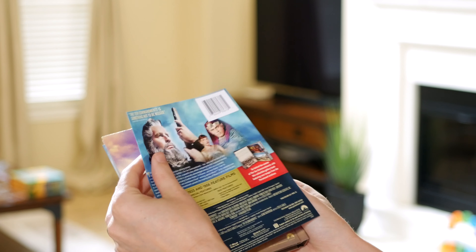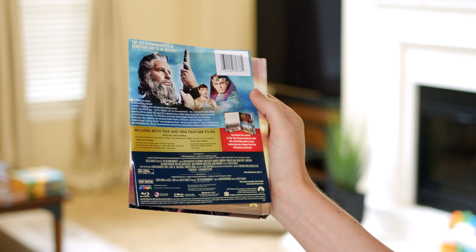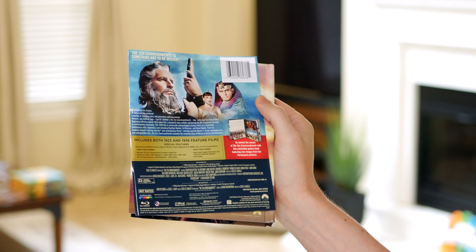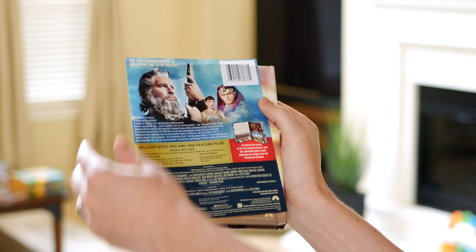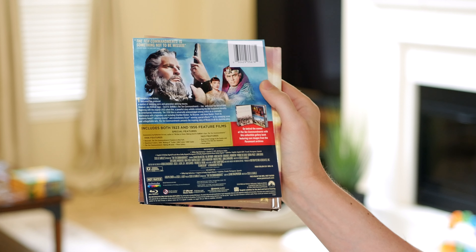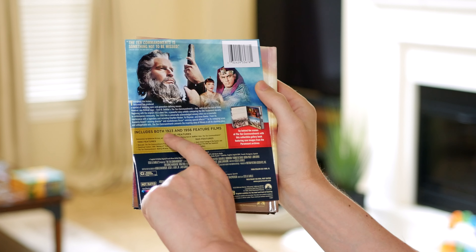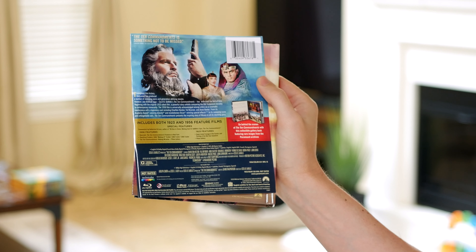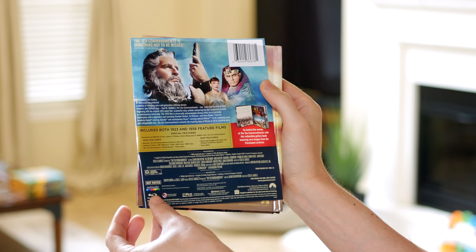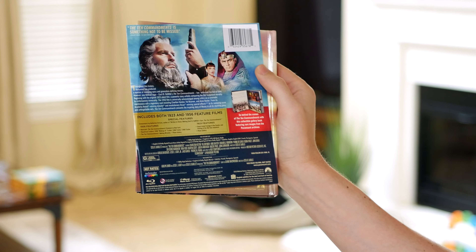If we want to look at what's on the back here to see the features — this is two films in one, which kind of made it interesting for me. I've seen the 1956 version; it's been a long, long time, but I remember watching it when I was a kid. And this includes the 1923 version, which is also directed by Cecil B. DeMille. As I understand it, it's a silent version, but I'm really interested to see what that looks like.